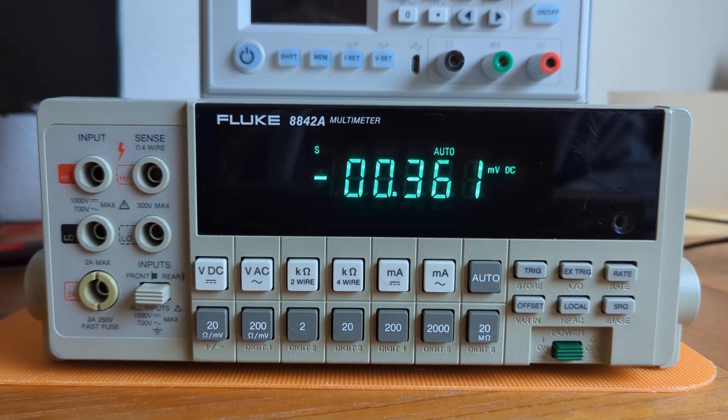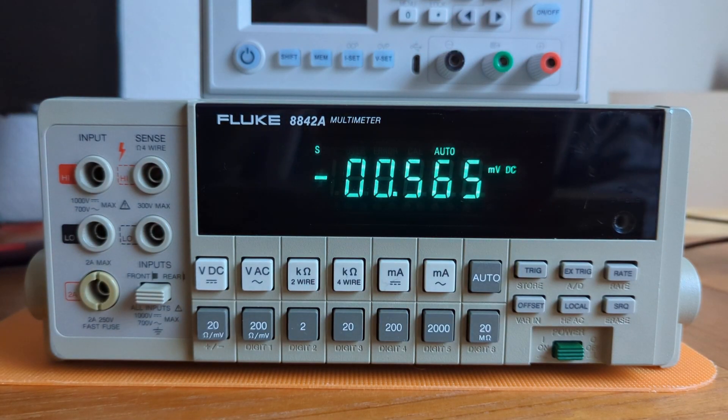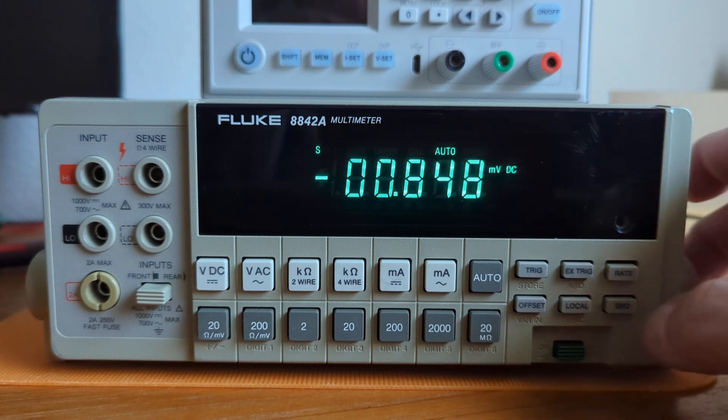To run the self-test, make sure there are no probes connected to the device. That's critical. And then hold down SRQ for three seconds.